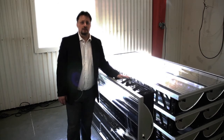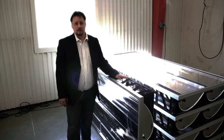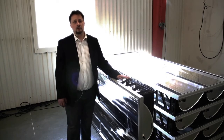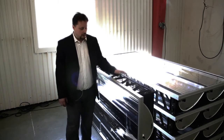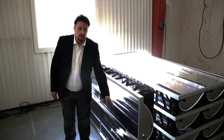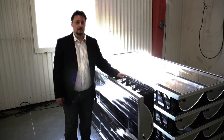The PVT collector can also operate at higher temperatures than PV systems normally can withstand. This is due to a new type of technology in the laminating material, which can withstand up to 260 degrees Celsius continuously.